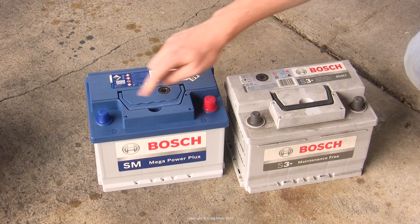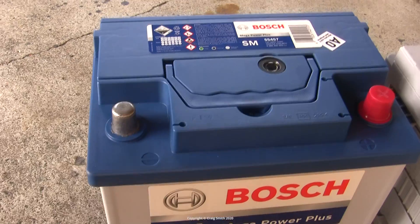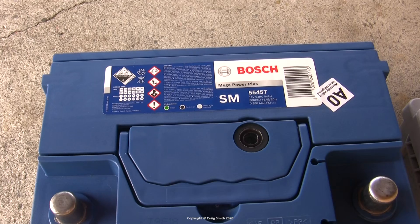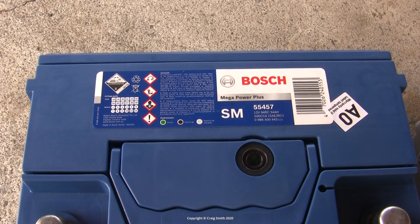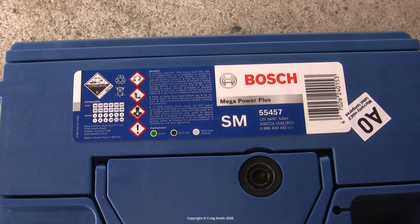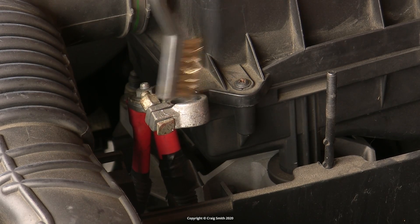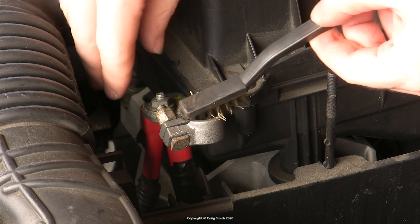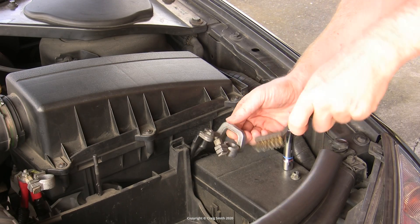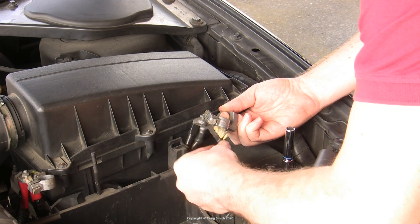What you do need to make sure about is the battery size and type. This new one is a new version but the format is identical. Not only the size, but you must make sure that the positive and negative terminals are the same orientation, because there are often both left and right-handed versions available for the same size. When you've got the new battery ready to install, clean the terminal contacts with a wire brush — just scratch them up so you have nice fresh metal to make the electrical contact with.